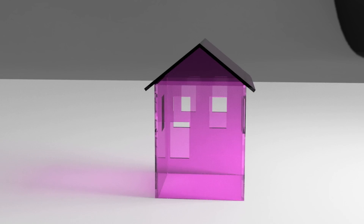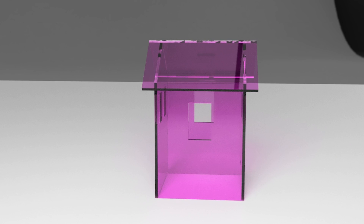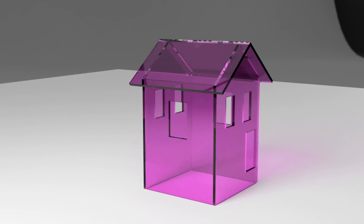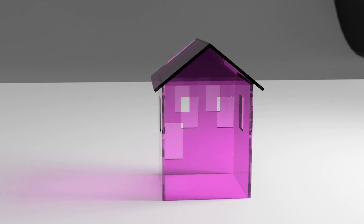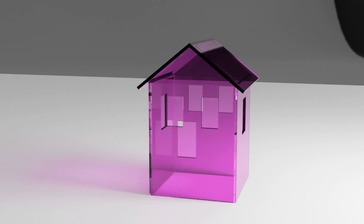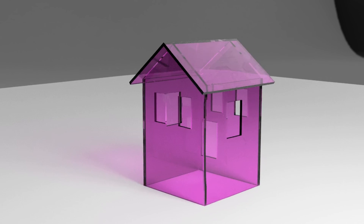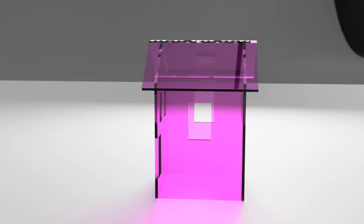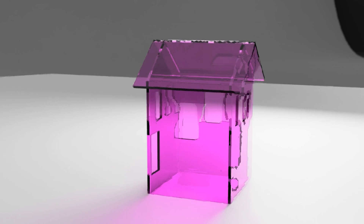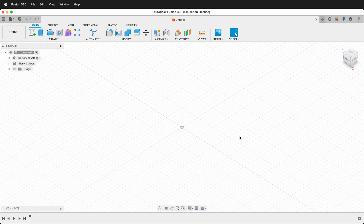In this Fusion 360 tutorial, I'm going to show you how to make an acrylic laser-cut house. We're going to use fluorescent pink acrylic because it captures the light and glows on the edges, but you can use any kind of acrylic. The assembly method will use acrylic solvent glue — the thin, water-like glue that uses capillary action to bond flat pieces together. This is different from a traditional laser-cut box with finger joints, which we're avoiding for aesthetic reasons.